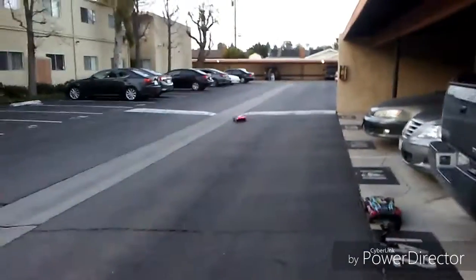As you can see, I got the wheelie bar here. Let me lower it down real quick. Alright, it's lowered.